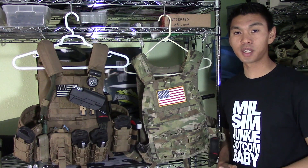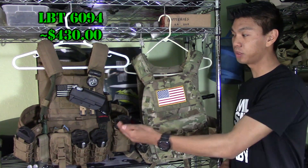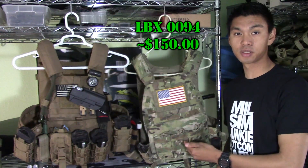What's up operators, this is JetDesertFox and today we're going to be taking a look at the LBT-6094 and the LBX-0094.